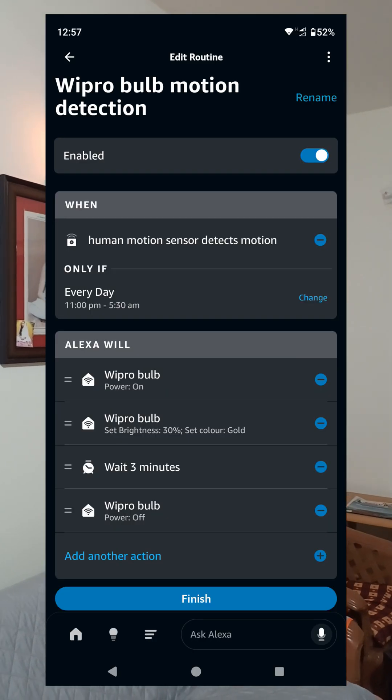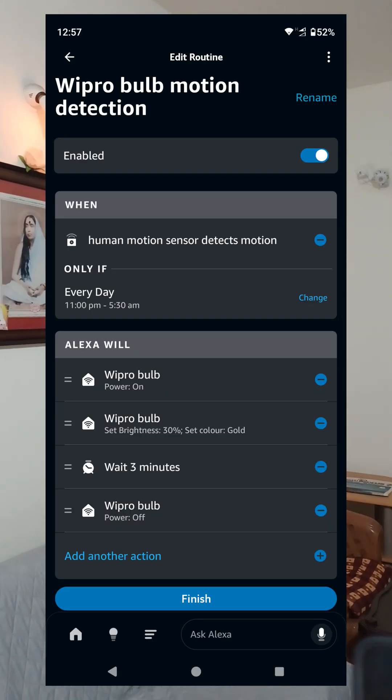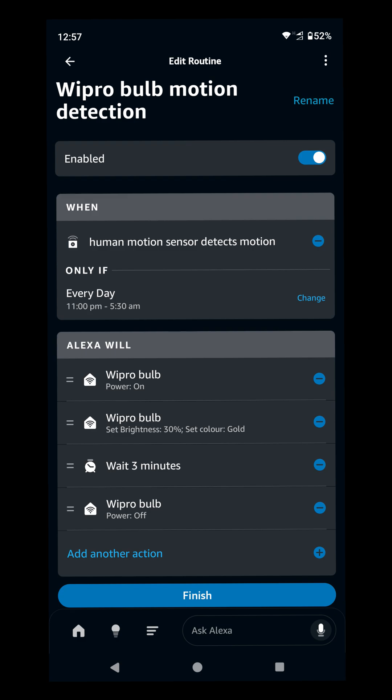I am using an Alexa routine for this. You can change the color, brightness, or other parameters as per your choice. This automation is very useful if you want to switch on multiple lights at once.